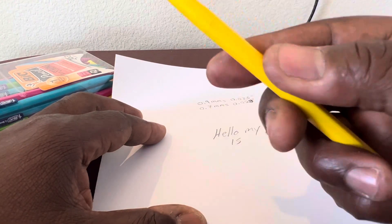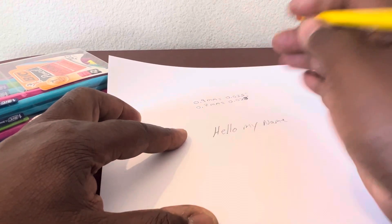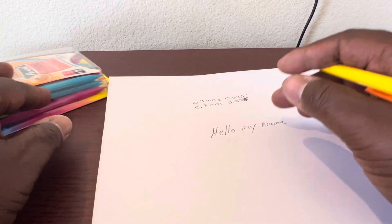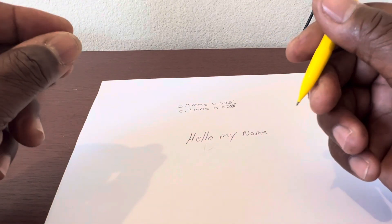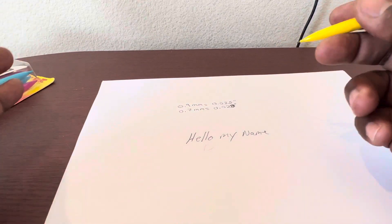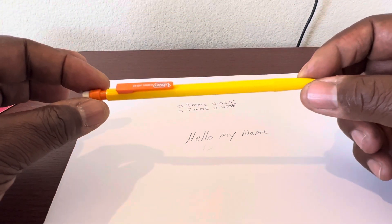It writes real smooth and it erases really good, so you can erase. I do a lot of erasing because I have to write down a lot of numbers, especially when I'm doing inspection. We've got heat numbers, joint numbers, x-ray numbers — sometimes those numbers are 10 or 11 digits long. You may accidentally put an extra zero at the end, so this mechanical pencil is the way to go. This one writes smooth.